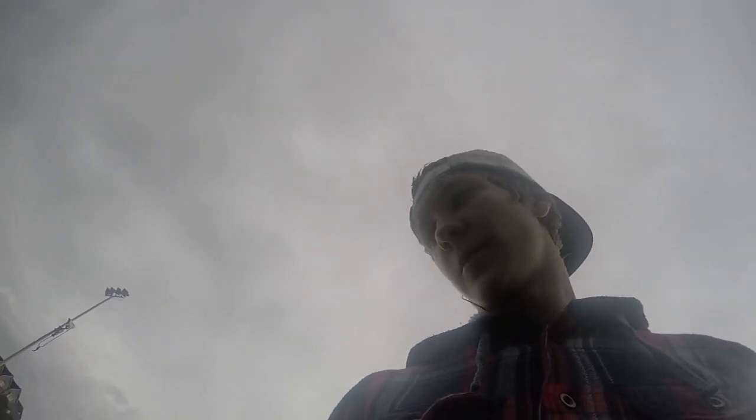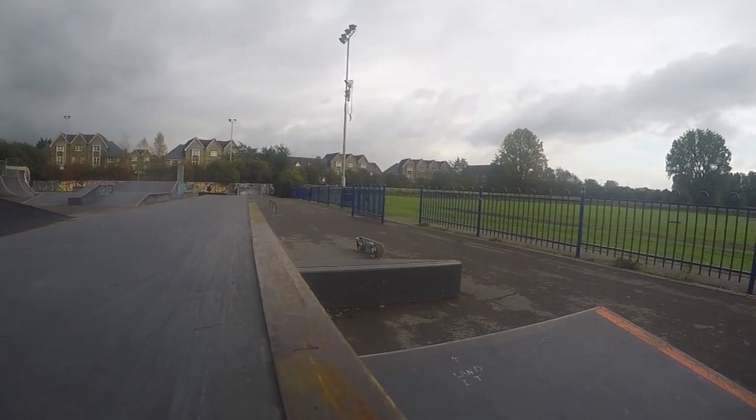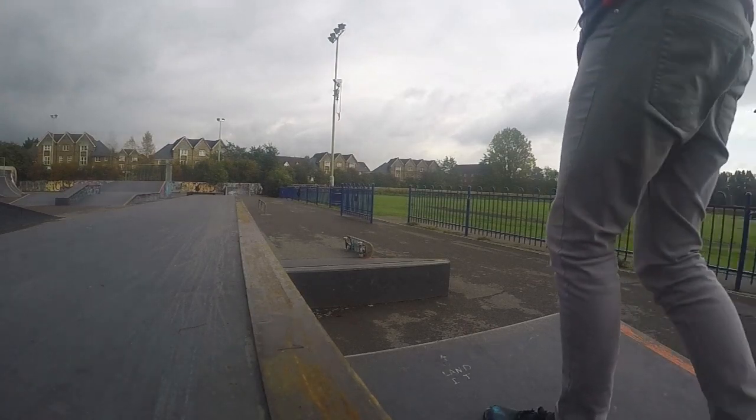It's Lewis here, and today I'm trying to do a first try Friday for a laser flip off the side of this bank. Just got down the park, it's quite wet, but let's see if I can actually do it. It's this way. Alright, first try.